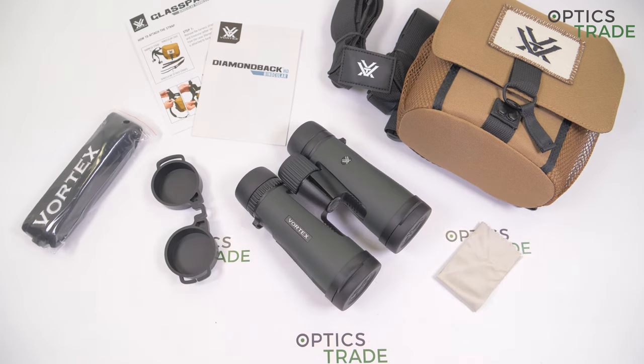Of course, I have to talk about the special Vortex VIP warranty. They will repair or replace any defective or damaged product for free, for the lifetime of the product. This is an unlimited, unconditional, lifetime warranty.